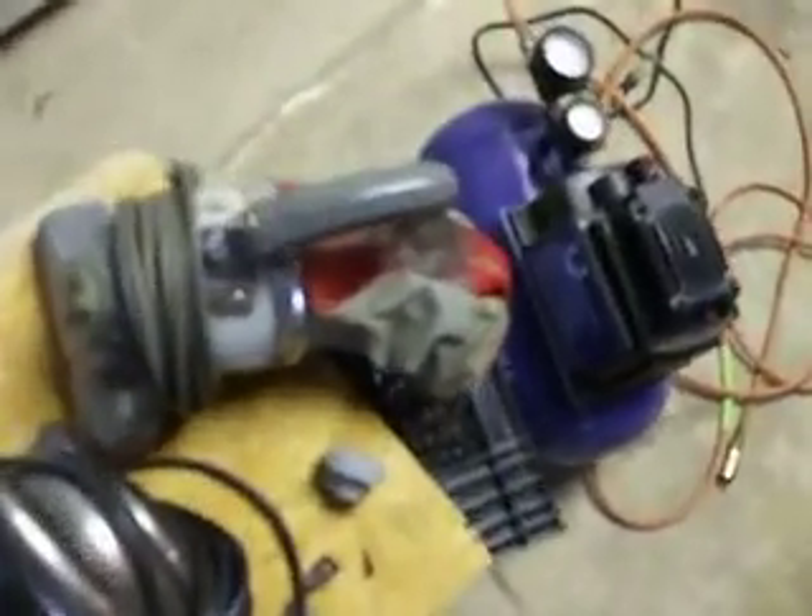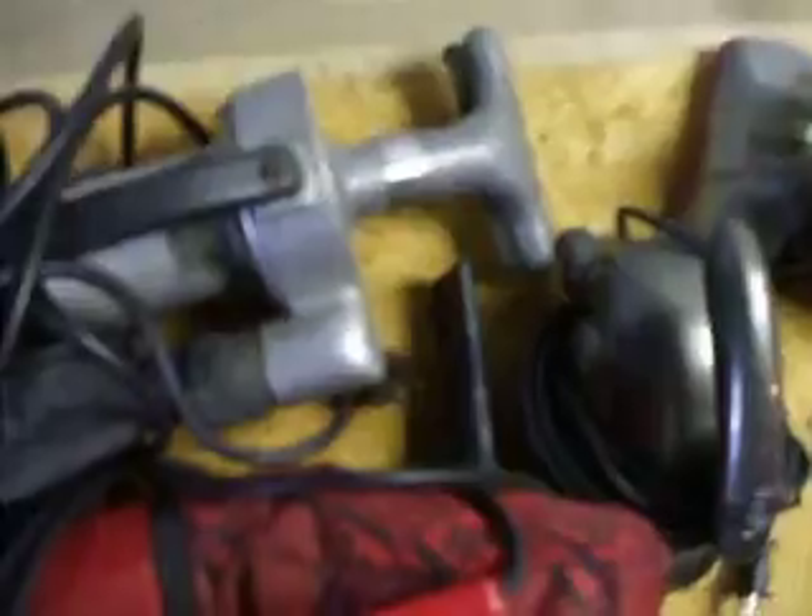Then for Hanvacs, I got the Dirt Devil Hanvac and Hanvac Plus, Fuller Brush I think is what it's called, Royal Prince, Premier Spix Band, and Premier Pickup.